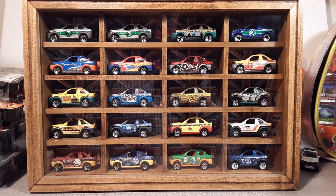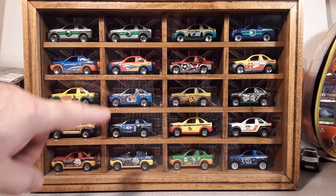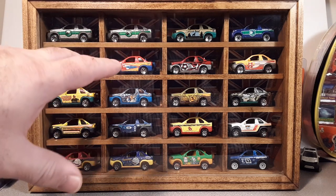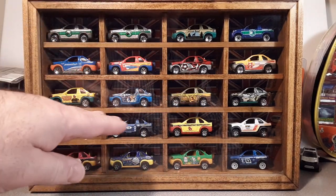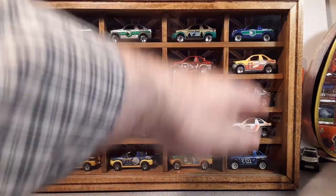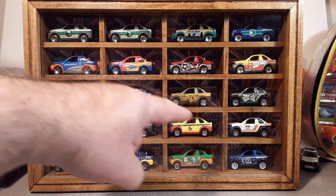Today we're going to be talking about the Matchbox Freelander. That's right, the Matchbox Freelander. What you're looking at right now is my display case of every paint variation that they did. This pretty much is all the paint schemes that came out from 1999 all the way to present.